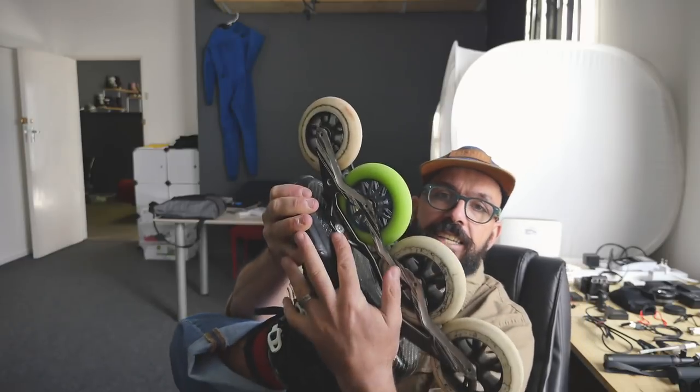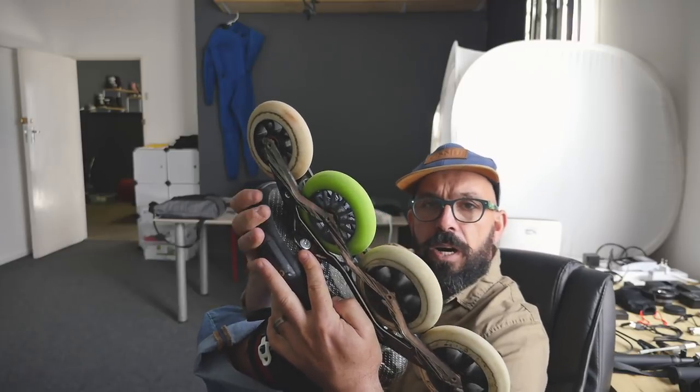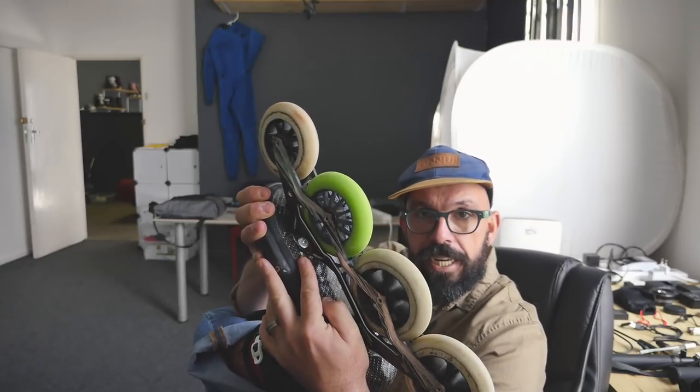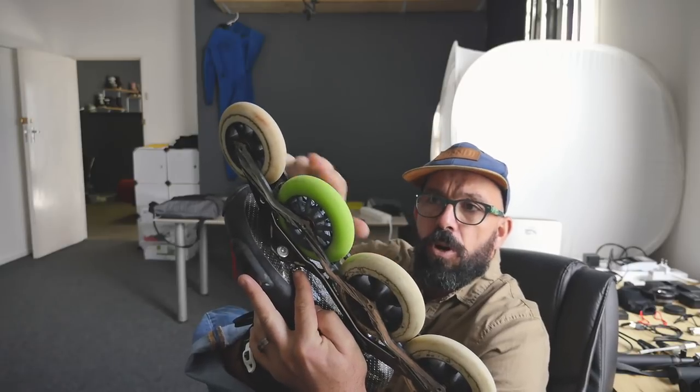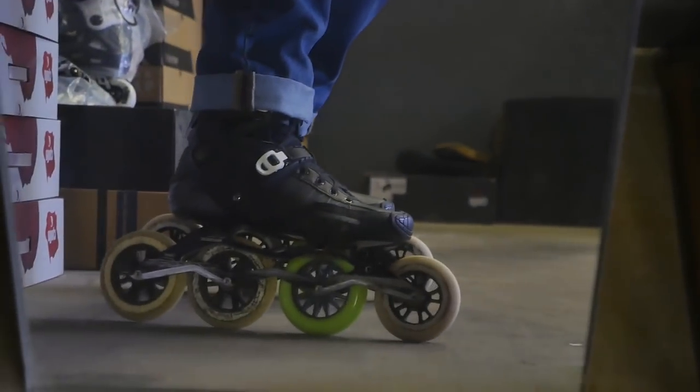So today when I got to the shop I tried to make my DIY wizards with a 110 Powerslide frame. A lot of three-wheel options don't have four-wheel options for big wheels that allow you to play with rockering using axles. So I set it up: the front one is 100, the second is 105, the third is 110, and the fourth is 110.